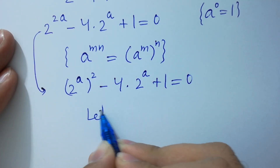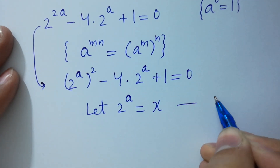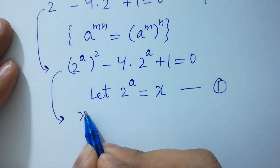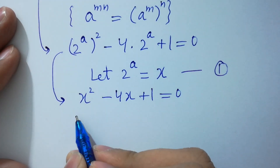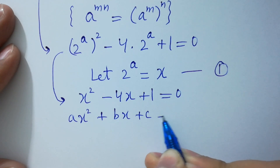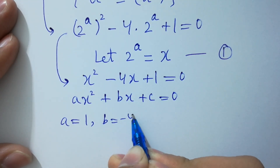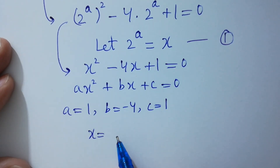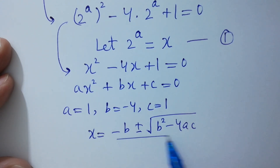Let 2 to the power a equal to x, which is equation 1. Then we have x squared minus 4x plus 1 equals 0, which looks like the quadratic equation ax squared plus bx plus c equals 0. By comparing: a equals 1, b equals minus 4, and c equals 1. Apply the quadratic formula: x equals minus b plus minus square root of b squared minus 4ac, over 2a.